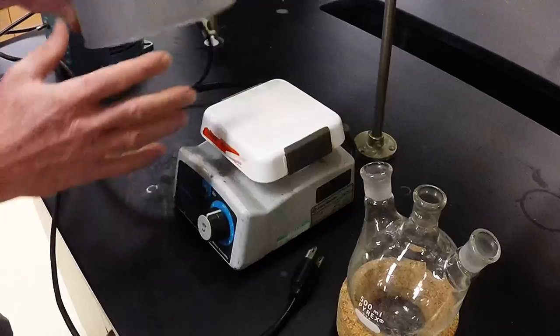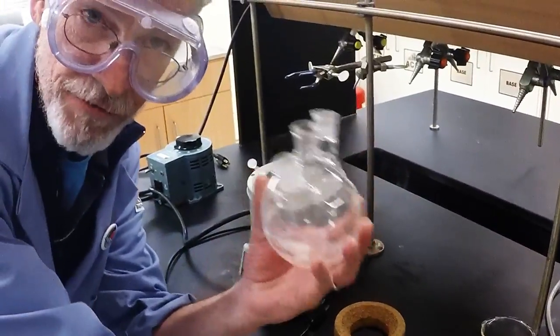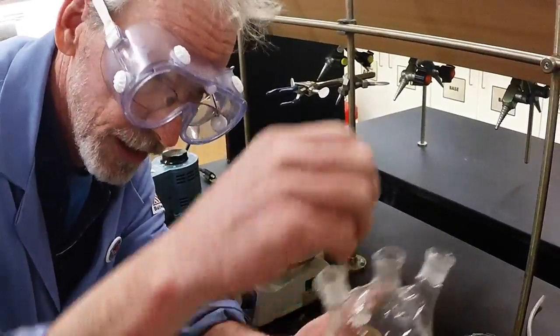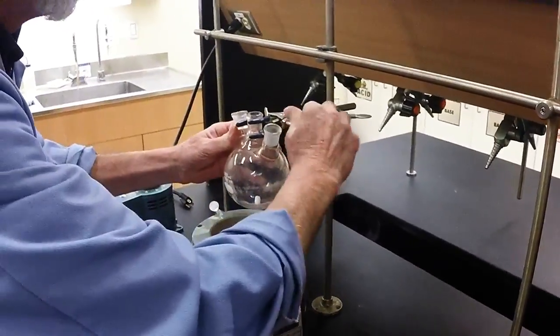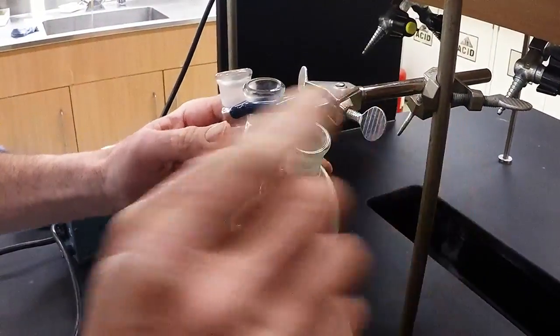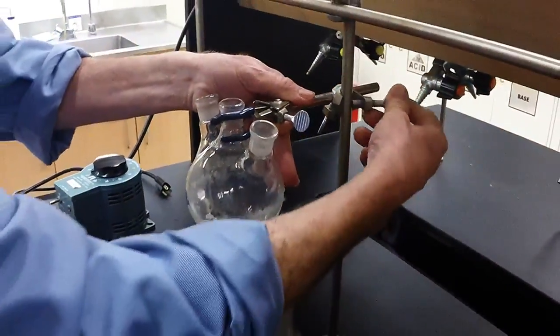Stir plate. Big heating mantle this time, and I have a 500 milliliter three-neck flask. We're going to need a stir bar. Don't drop it — it'll break the bottom. Slide it in the side. Very important: we must clamp nice and square. Make sure the finger is under the lip.